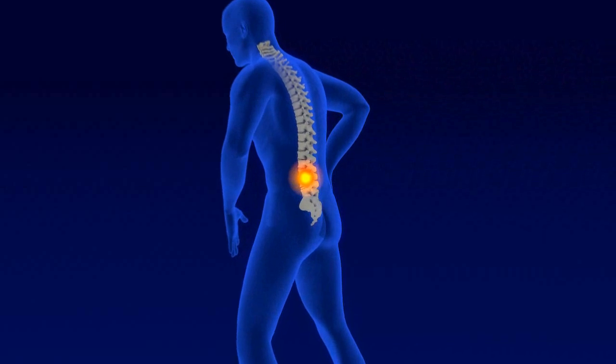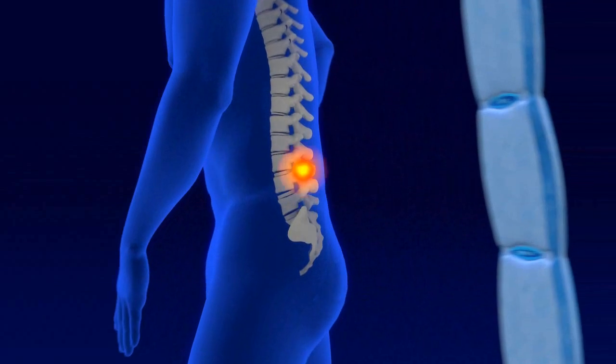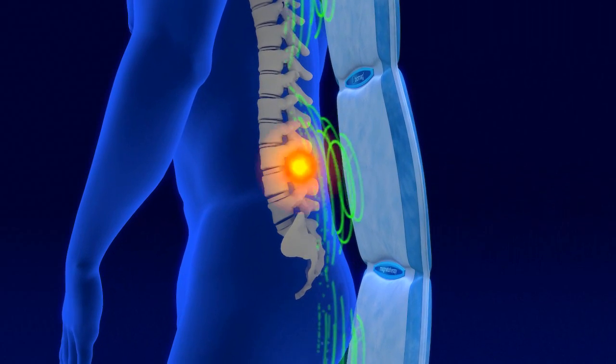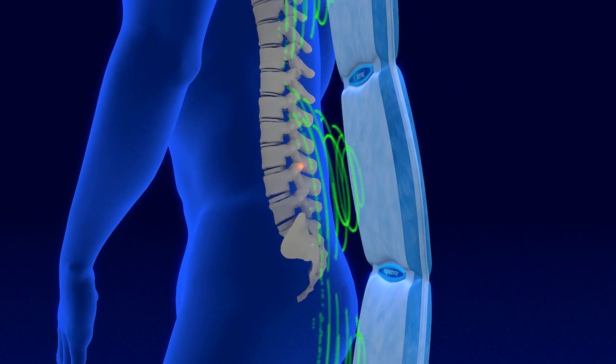It is utilised mainly by those suffering with chronic pain of the locomotor system. Biomag's magnetotherapy system eases pain, dilates fine capillaries and the pre-capillary sphincter, improves vertebral microcirculation and creates ideal conditions for the normal functioning, healing and regeneration of these tissues.